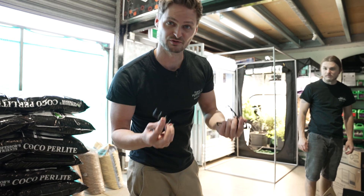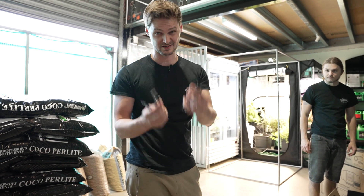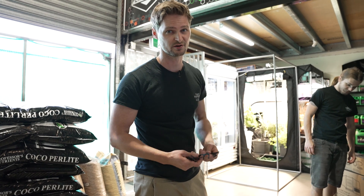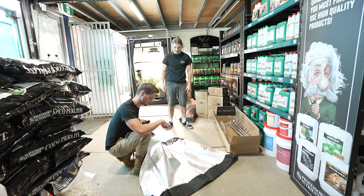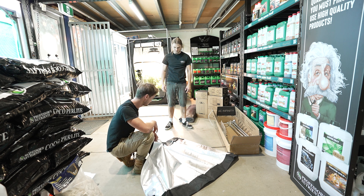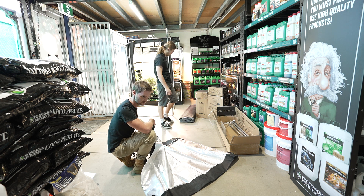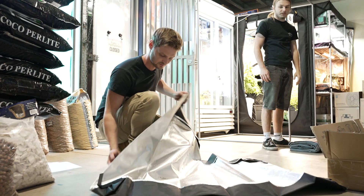A tip: try not to throw any of this stuff out, even the box, because if you ever have to move it, it makes putting the poles back in a lot easier. This is your floor insert — it actually goes in last, once we've put the canvas on. We're going to roll the canvas out and put the frame into it in a second, but this piece you can just put to the side for the moment.